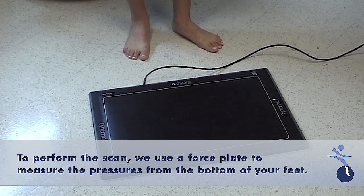To do a proper orthotic scan, we use an electronic force plate that measures the pressures off the bottom of your feet.